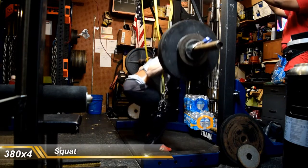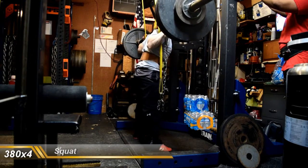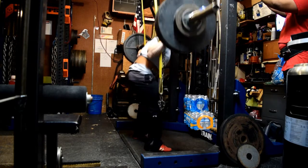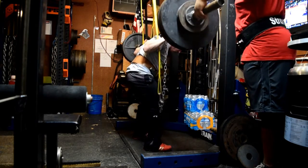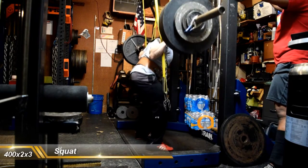Still kind of building up on weights a little bit, weights are getting a little heavier, but nothing dramatically crazy yet. 380 for a set of 4, and then 400 for two triples. Overall I thought things felt pretty good, definitely a little bit better than last week. Technique looked pretty solid.